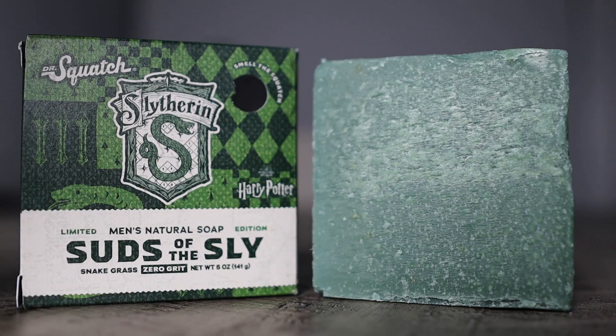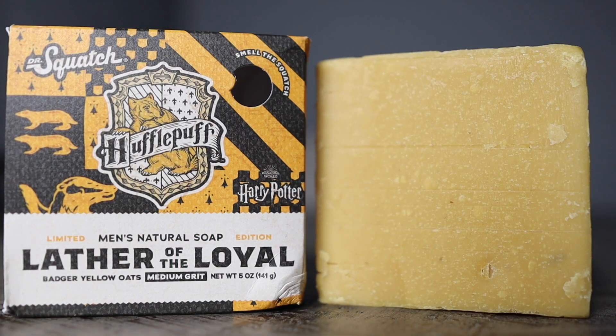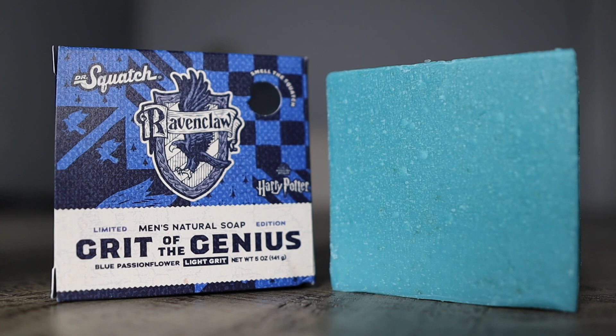Before we get into the video, just know, although I saw every last Harry Potter movie, I'm not that deep into it, but I did watch all of them. Now in this new limited edition collection, they're giving us four new bars: Sons of Sly, Lather of the Loyal, Brick of the Brave, and Grit of the Genius.